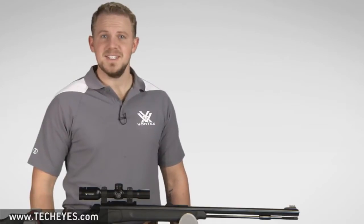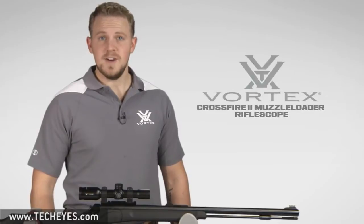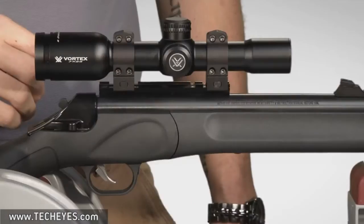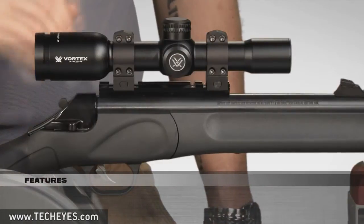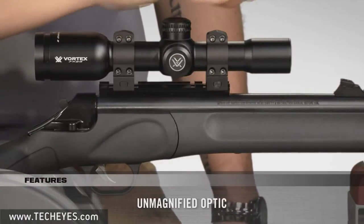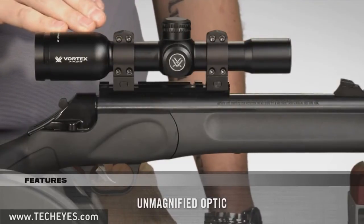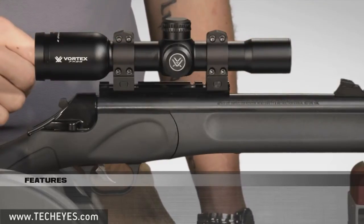Hi folks, Zach here at Vortex Optics. Today we're here to take a look at the Crossfire 2 1x24 muzzleloader riflescope. This scope stands out in the Crossfire line because it's an unmagnified optic paired with a plex reticle, making it the perfect sighting solution for muzzleloader hunts where using a magnified riflescope isn't an option.